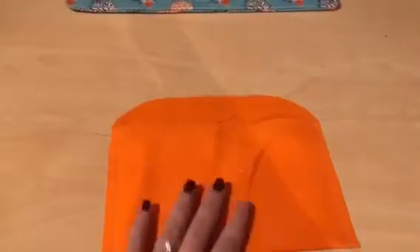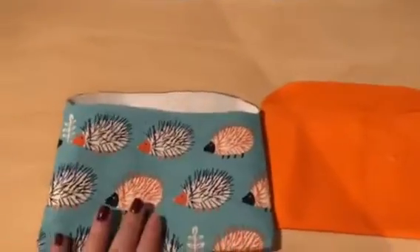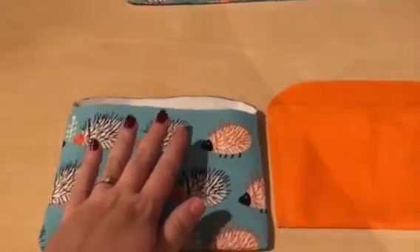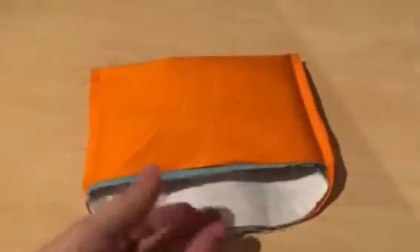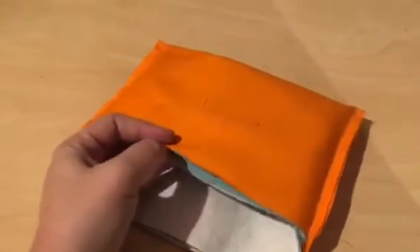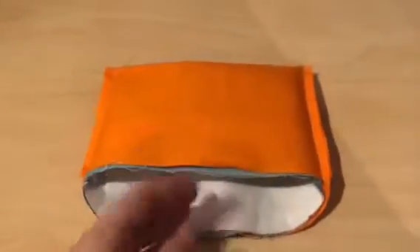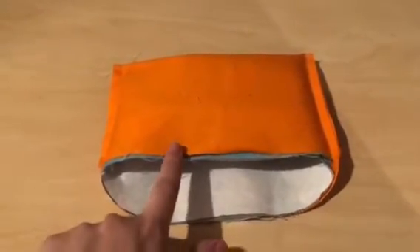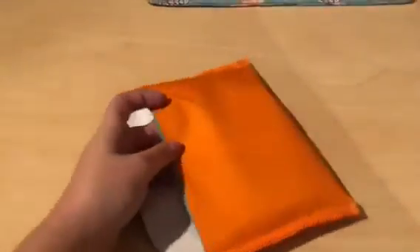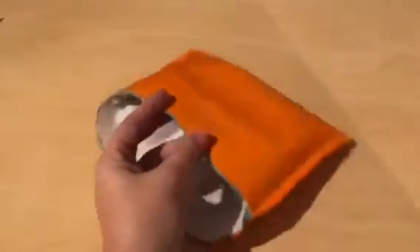This is my lining — I've sewn my two straight edges and left it as is, so this is the right side on the inside and this is the outside. This is my outer piece and I've already turned it the right way out. Now we want to take our outer and place it inside our lining. You can see my outer is now inside my lining. Pull that lining so it matches up with the edge of the outer, clip that in place, and then sew all the way around this edge.